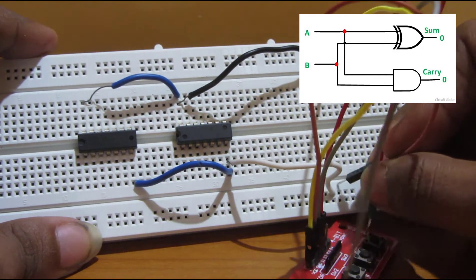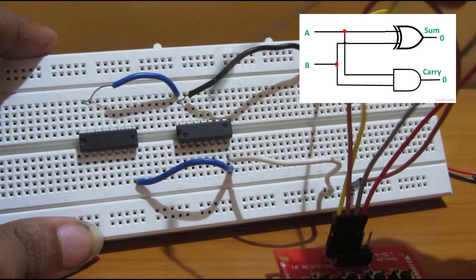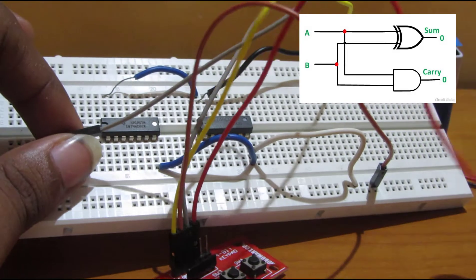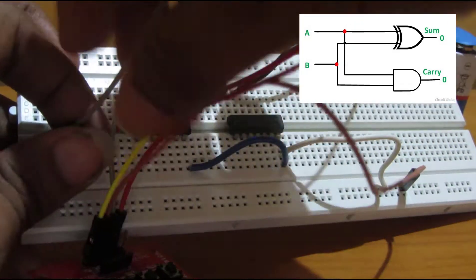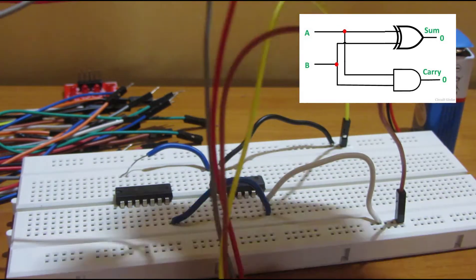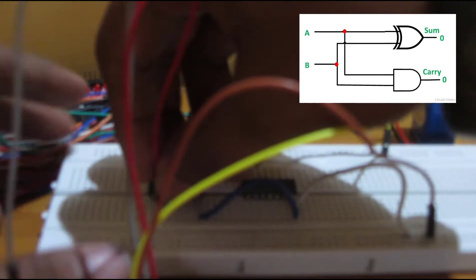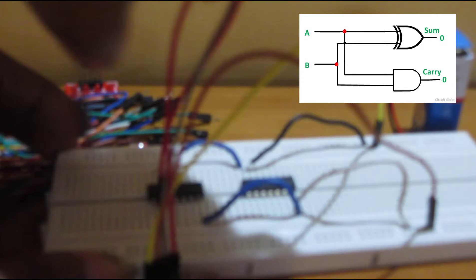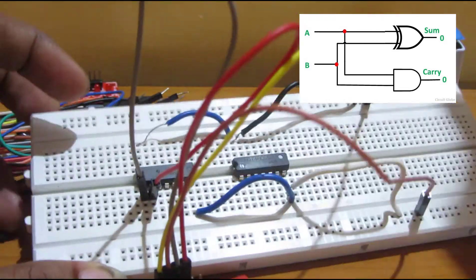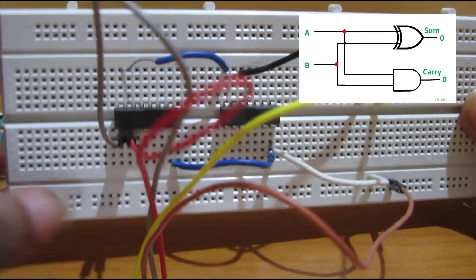This ground wire goes in the ground rail, and S1 is connected to pin 1 of the XOR gate (7486) as input A, and pin 2 is connected to switch S2 as input B. You can see it's connected in the circuit.